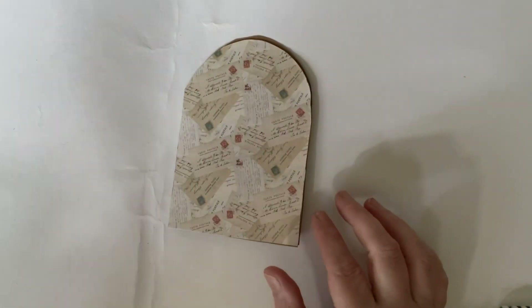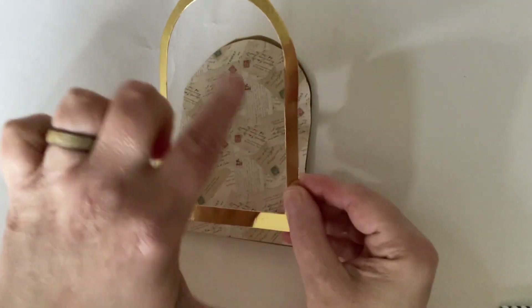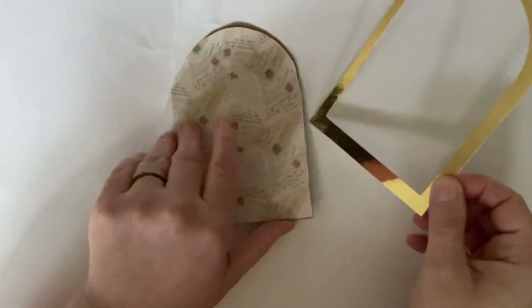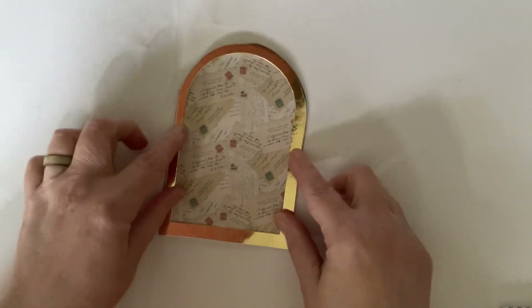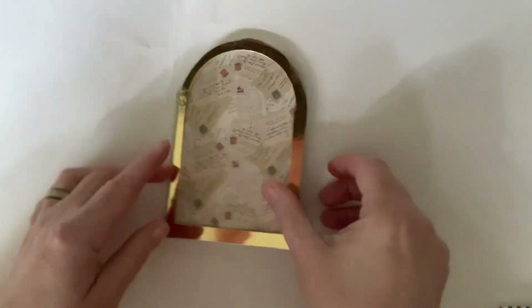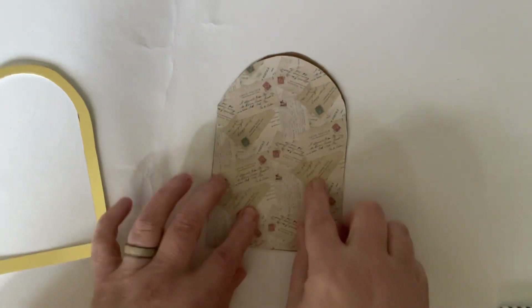We're actually going to be using the frame — not the solid bit, we're going to be using the frame. I used a piece of craft card from the kit to determine the shape and size of my card. I just put my frame on, drew around it, and cut it out, making sure that it was on the fold so we didn't cut through it. So that's what we're going to do next.